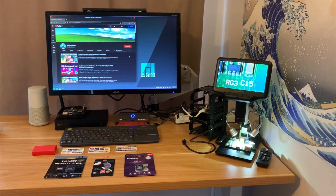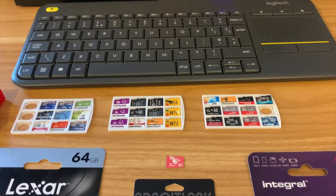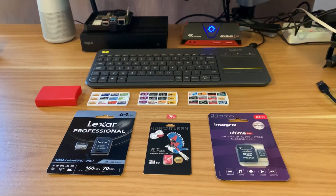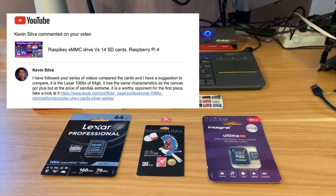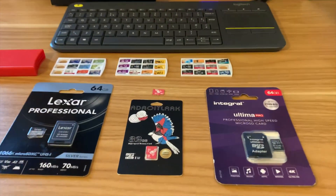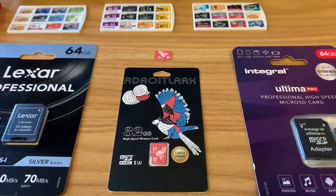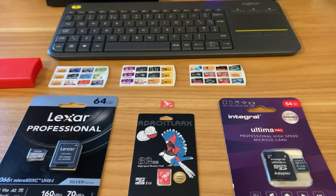I've done a load of speed test videos in the past on Raspberry Pi. I have a load of SD cards and I've been recommended two new ones — the Lexar Professional and the Ultima Pro have been recommended to me in the comments, so I figured I'd give them a try. I also bought a Adroit Lark, which is a cheap two-pack 32GB SD card, because I like trying out the cheap ones as well.